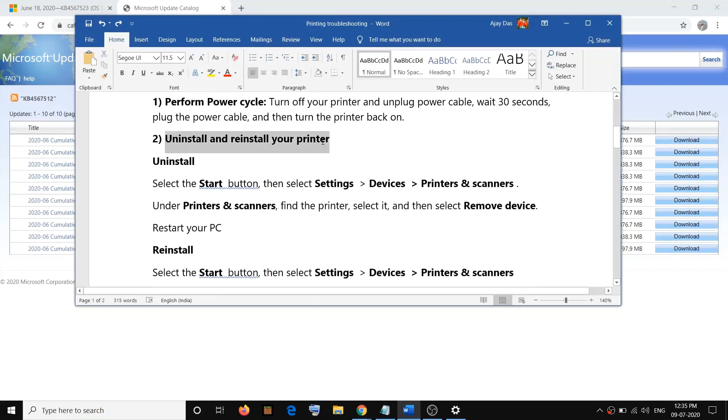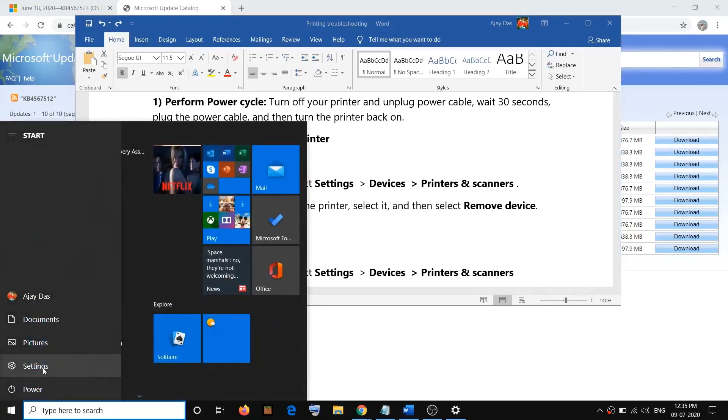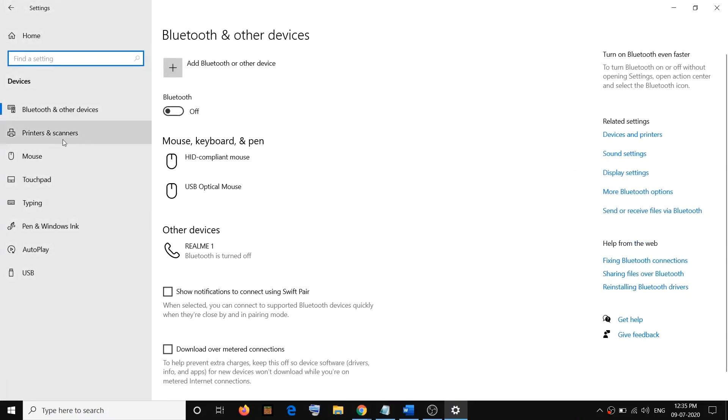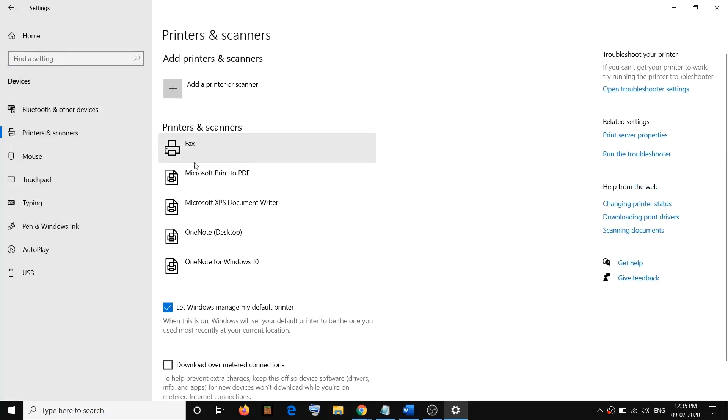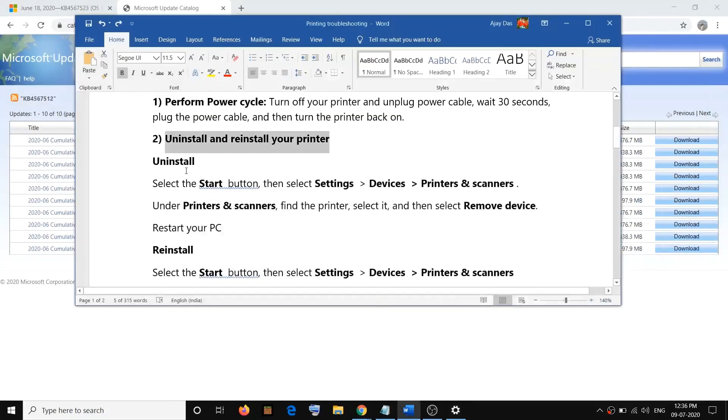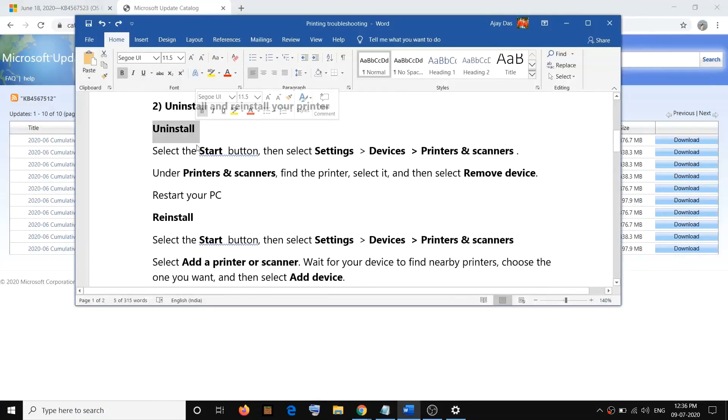If you are still facing the problem, go ahead and uninstall and reinstall your printer. To uninstall, go to the Start menu, click on Settings, click on Devices, then click on Printers and Scanners. Here you will see your printer — Epson or HP. Select your printer and then click on Remove Device. This will uninstall your printer.